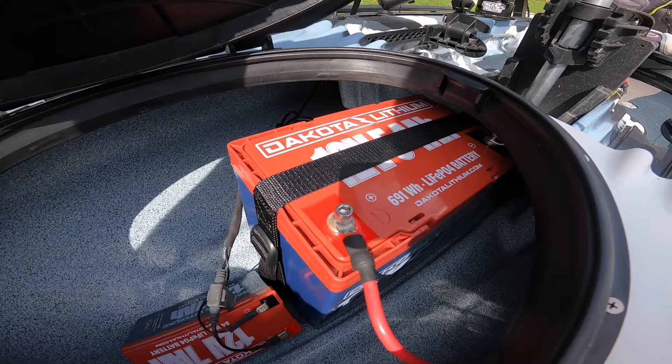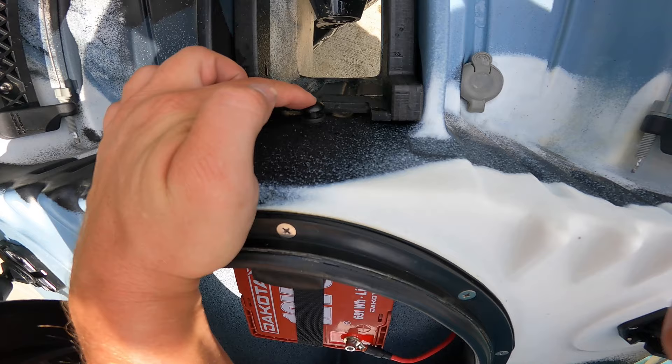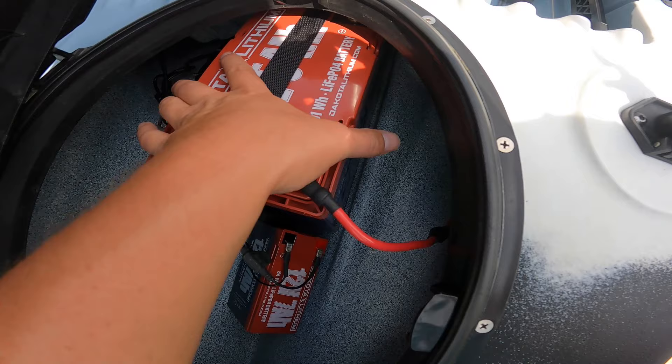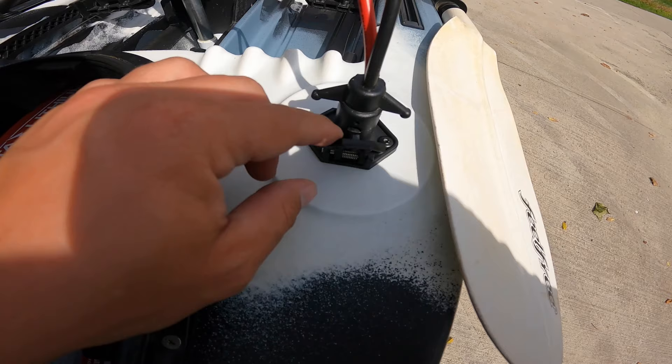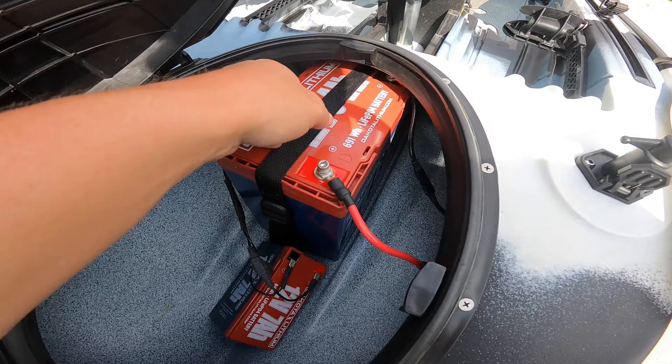In the hatch here is where I normally store my Dakota Lithium 54 amp hour battery. I mounted it using one of the straps that come off the back of the kayak that I didn't utilize — I took the screw out and mounted it to the back side of that knob, and it works great holding the battery. It's not going anywhere. I've got an Atwood trolling motor plug here with the positive and negative hooked up, and I can easily undo it to take my battery out and charge it.